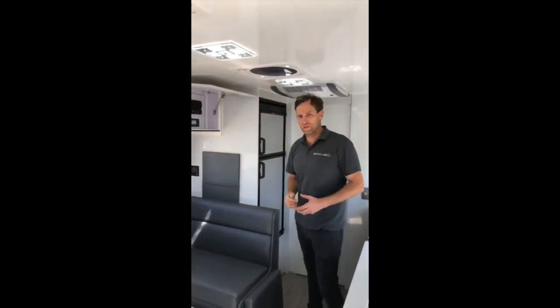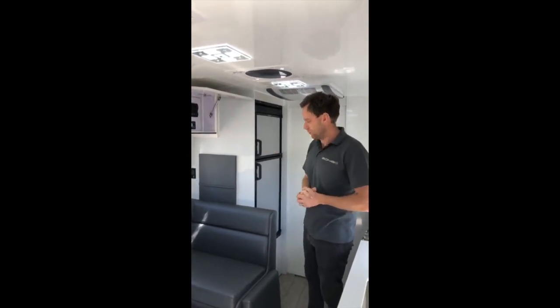Alrighty, so you can probably see up on the screen there that we're pulling a lot of power out of this van. We're currently off-grid camping in the car park, which is nice.